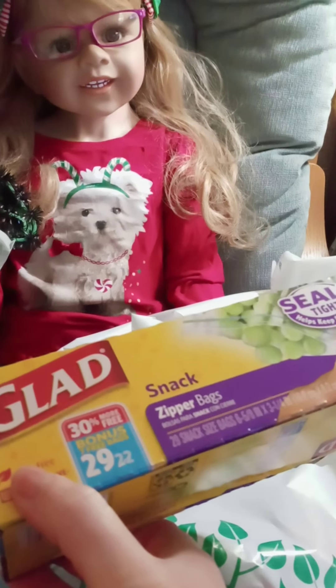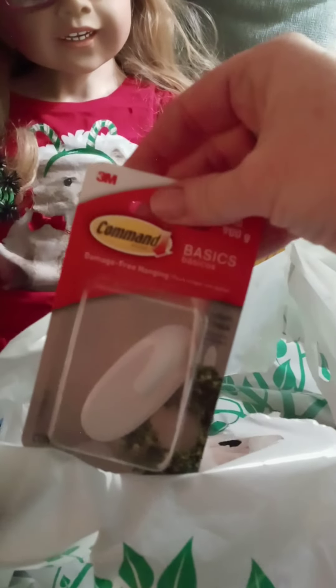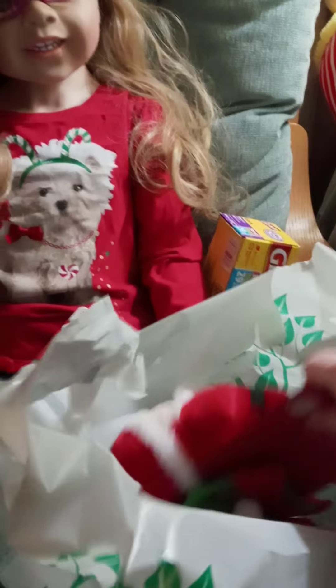It has 29 bags in it for a dollar, so that is really cool. I also got some command sticky hooks so I can hang some of my Christmas decorations. And I got this cute little elf outfit for a dollar — super adorable. If you hear any noises in the background just excuse me, the critters are being wild and crazy because I just got home.